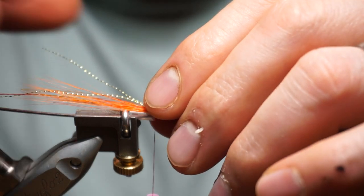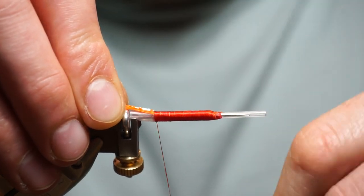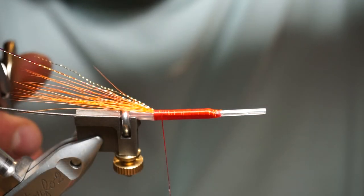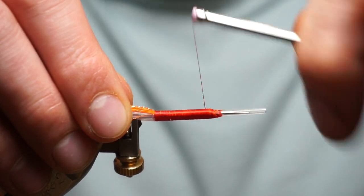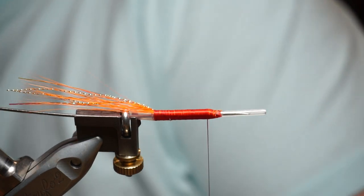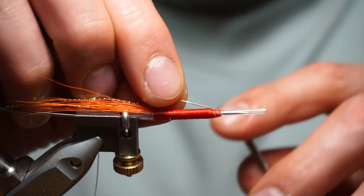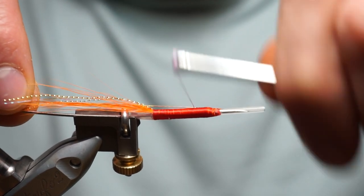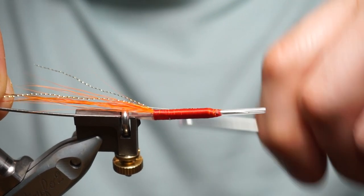Fold it out, fold it back, a couple of back turns — that will stay in there lovely. Come forward. Putting in a gold oval uni-french oval rib to form a tag in front of the tail.